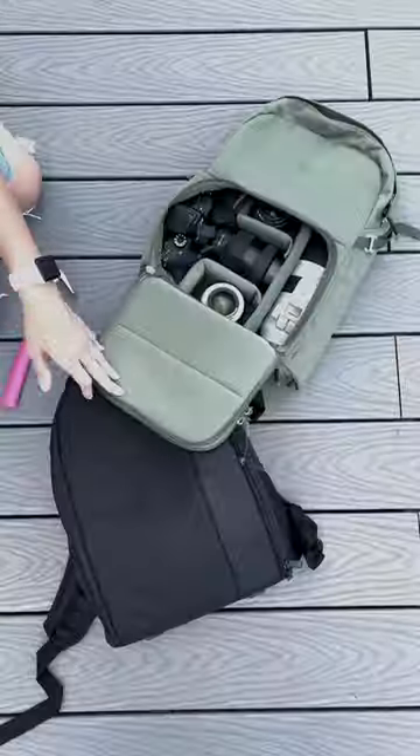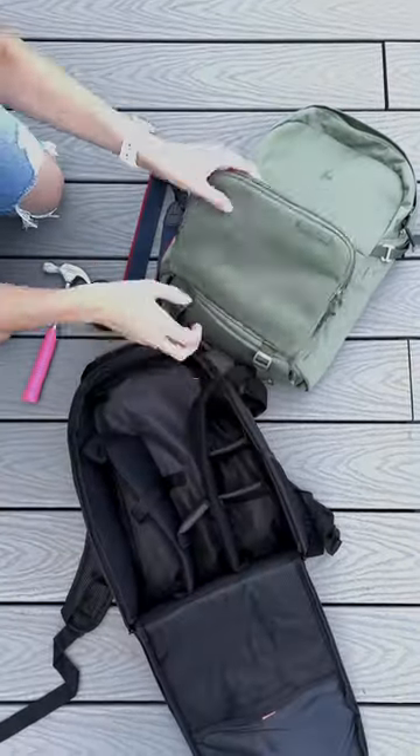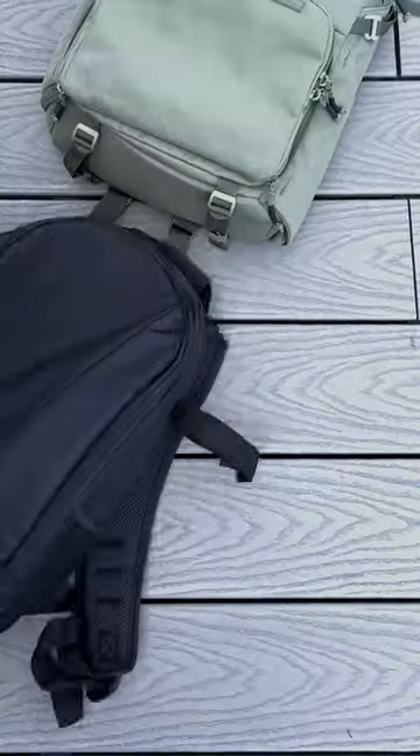Oh, and would you look at that — everything is still intact and in pristine condition. Now let's move it over to this backpack and it's hammer time again!